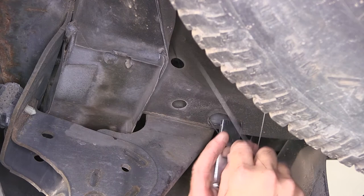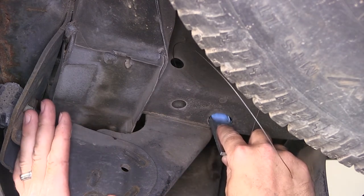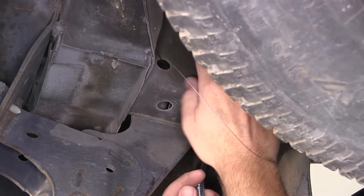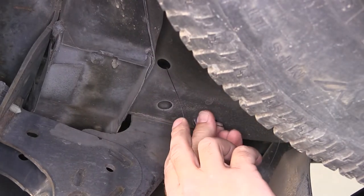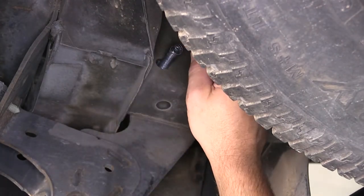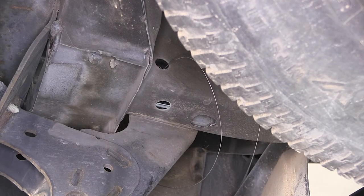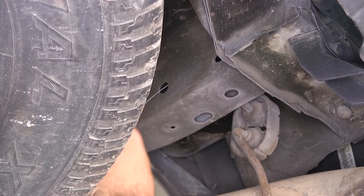If the vehicle were not equipped with this style of tow hook here at the end of the frame, we would not need to enlarge the hole, as we could use the end of the frame as our access, like we'll do on the passenger's side. With the hardware in place here on the driver's side, I'll move over to the passenger's side. Here we'll go through the attachment point and out the end of the frame.